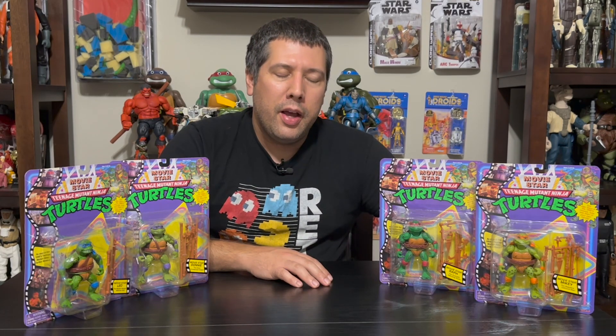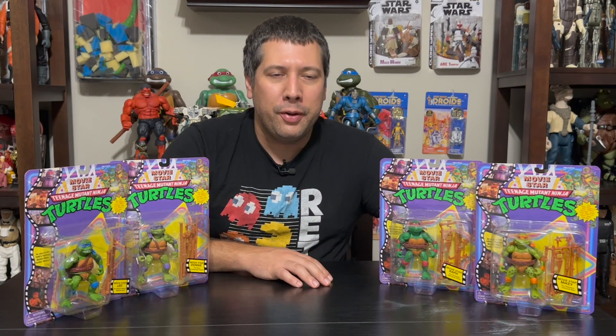There were some creative liberties with that one — I believe it was just a repackaged reissue of Super Shredder. The foot soldier was the other one from the Movie Star line, and he commands quite a premium right now on the secondary market, getting that stylized foot soldier from the film.